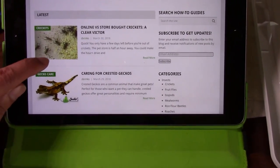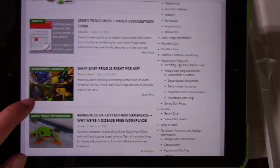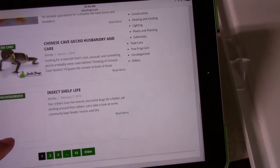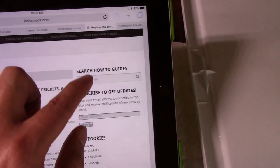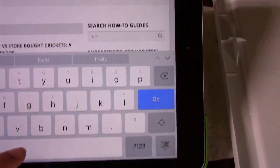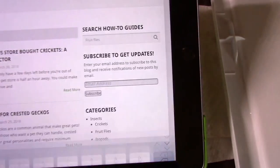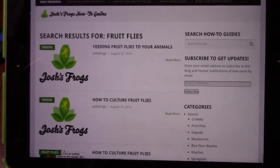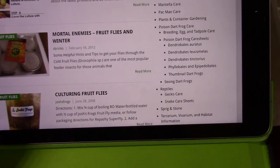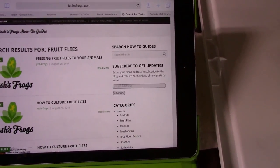They cover everything you can think of: feeder insects, what dart frog is right for me, and they're expanding into reptiles. They have blog posts, how-to videos, instructions, and care sheets. You can search anything — for example, type in 'fruit flies' and you get results like 'feeding fruit flies to your animals,' 'how to culture fruit flies,' 'fruit flies in winter,' and more. It's a great resource.